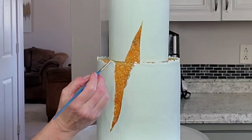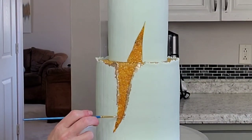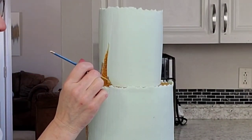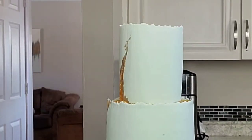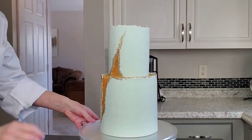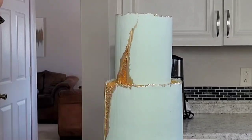Now I went in using gold luster dust mixed with some Everclear — you can use vodka or any clear extract like lemon extract since they have alcohol in them — and made a paint out of this. I'm just painting that line around the sprinkles and giving it some irregular shape to make it look a little more natural, kind of bringing that corner up and that bottom corner down with some dots. I tried to make this more irregular than straight lines. I also decided to go ahead and do that upper lip of fondant on both tiers, which I thought kind of brought it together.